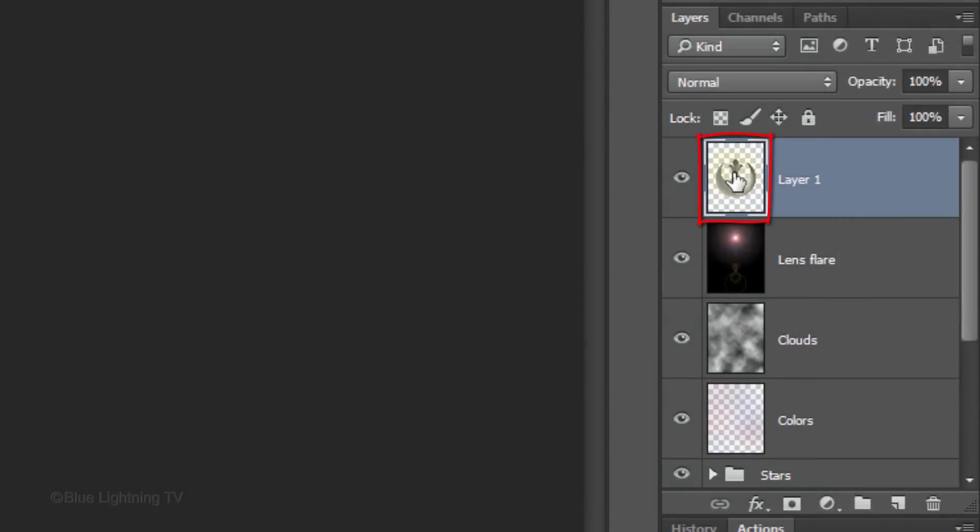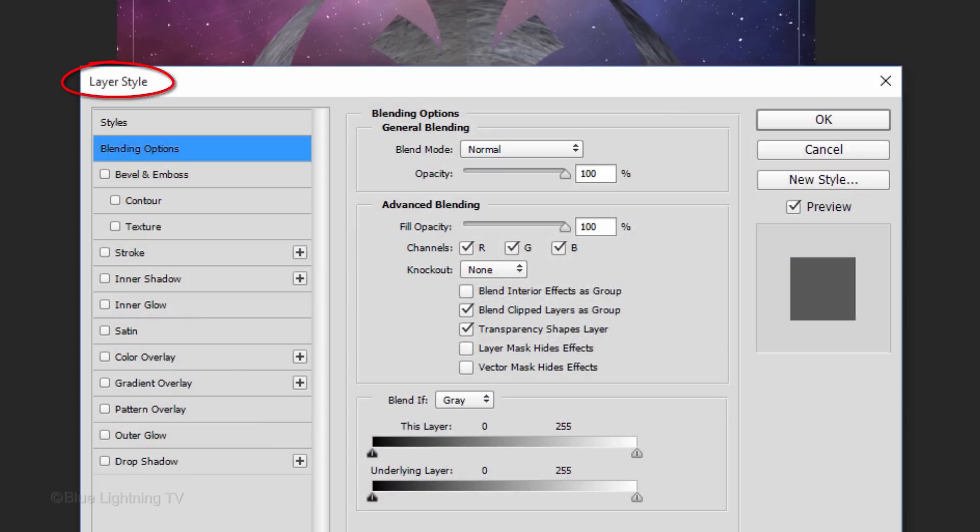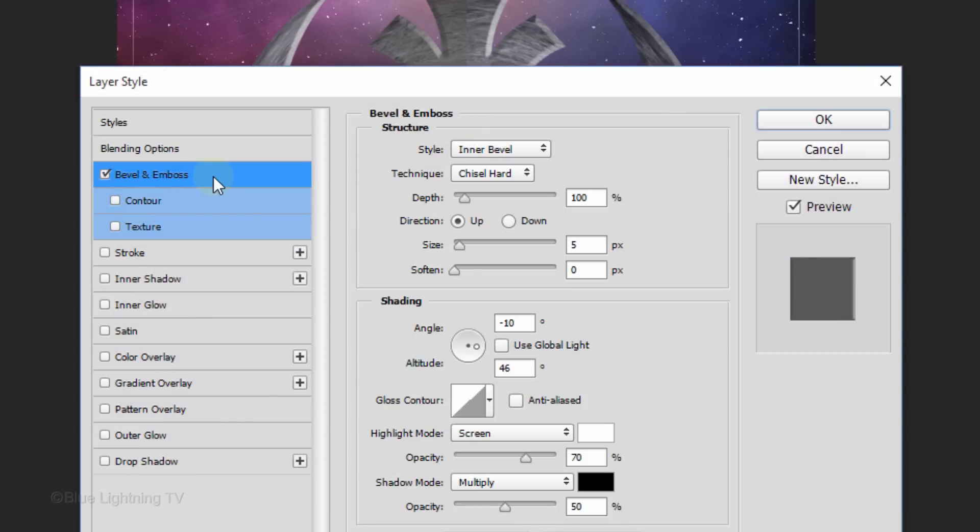Double-click on the insignia thumbnail to open its layer styles. Click Bevel and Emboss. The Style is Inner Bevel, the Technique is Chisel Hard and the Depth is 100%. The Direction is Up, the Size is 5 pixels and the Soften is 0. Uncheck Global Light. Make the Angle minus 10 degrees and the Altitude between 45 and 50 degrees. The Highlight Mode is Screen and its Opacity is 70%. The Shadow Mode is Multiply and its Opacity is 50%.